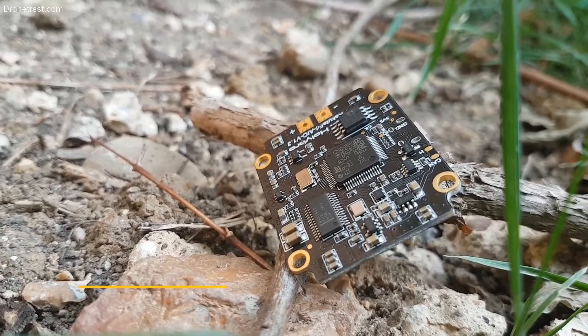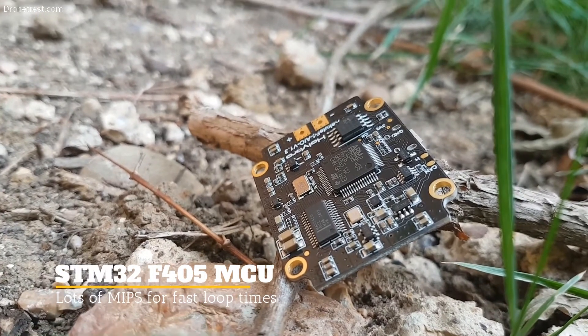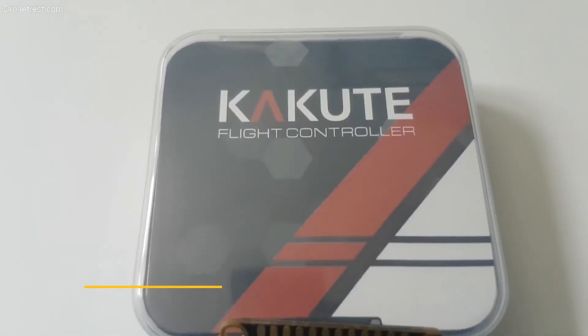At the heart of this flight controller is a powerful F405 MCU that has the processing power to handle these fast gyro updates with ease.